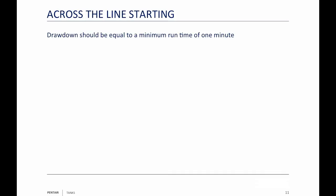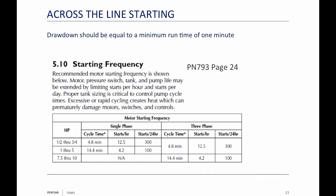Our question was: does it really matter how much drawdown is in there? The answer is yes. Across-the-line starting means I'm using a pressure switch — when it closes, it turns my pump on; when it opens, it turns it off. I've been in the industry for 43 years and have been training for 24 of those years. Many people still believe today that what was taught years ago — a one-minute runtime — is what you need.